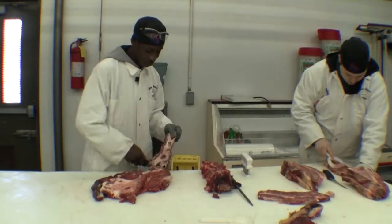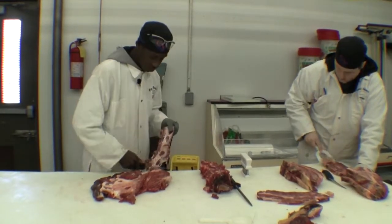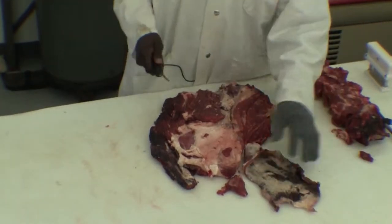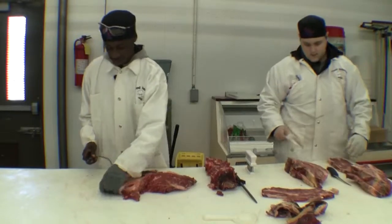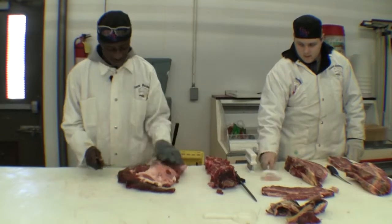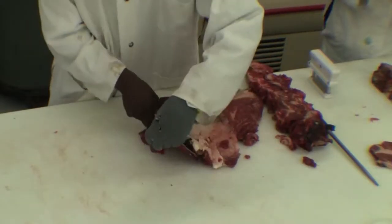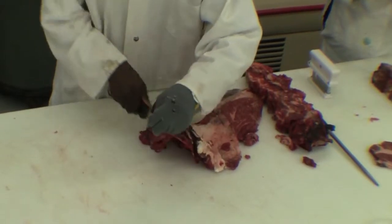Look how sharp that knife is. Perfect. Look at that — this right here, you don't want this. You never want that. Who eats that? Nobody. You got to cut it off, all of it.